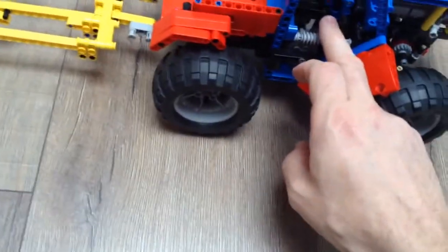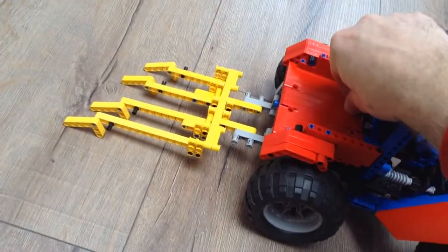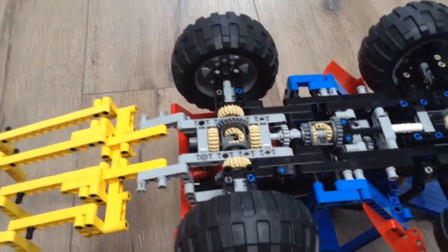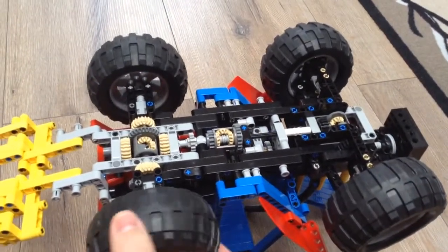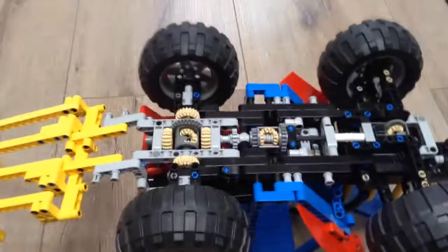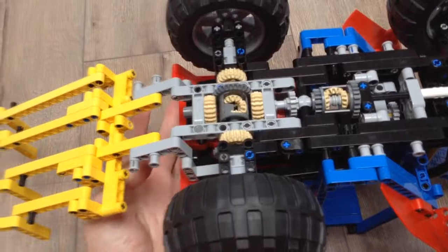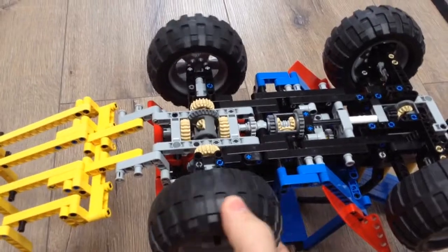It has four-wheel drive, so now I shall demonstrate that. There we have open diff. We need some help, so we then do that, and we lock the diff. Now it takes.